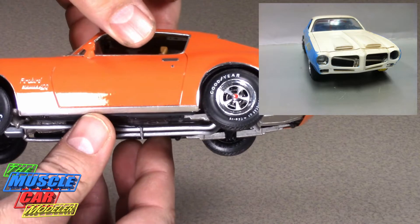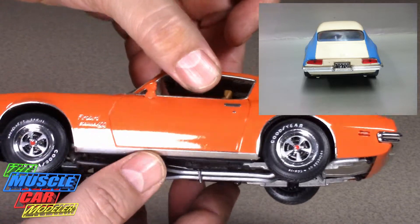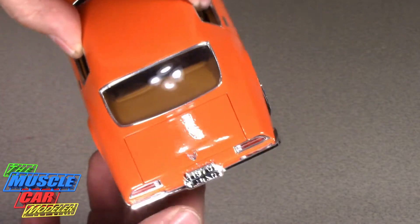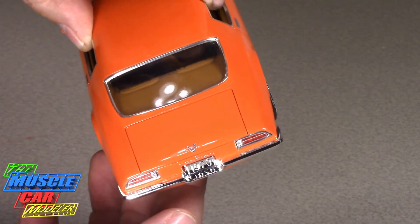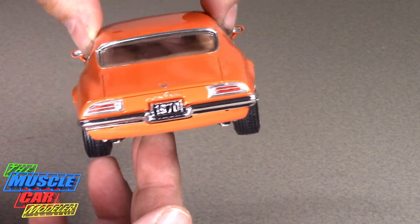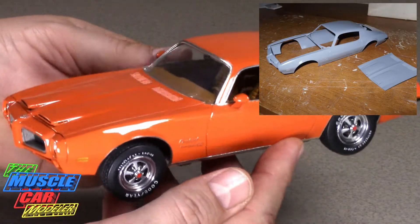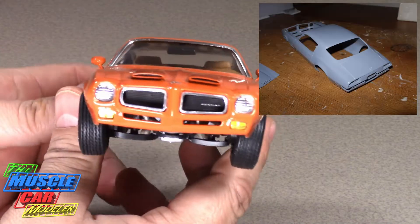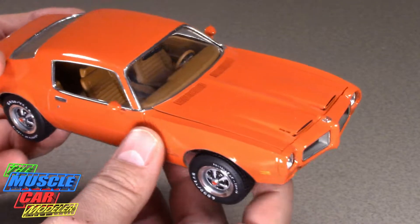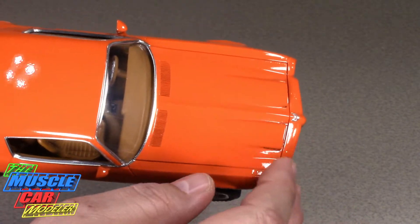It came out really nice — painted it orange, foiled the emblems and polished them through the paint so they really stand out. Bumpers were re-chromed and I detailed out the tail lights as best as I could. This one really didn't need much in the way of body work. I really like the way these things shine and stand out.